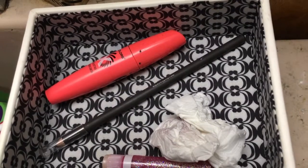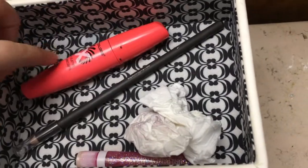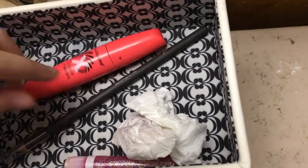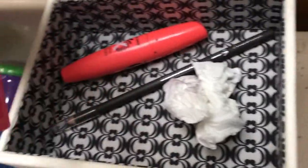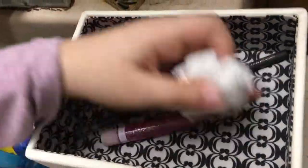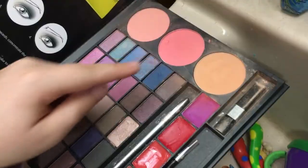Are you ready for it? Hey guys, it's Sky Lucina. Today I will be doing a makeup video. This is what you will be needing: some mascara, eyebrow pencil, some glittery lip gloss, and if you mess up you need